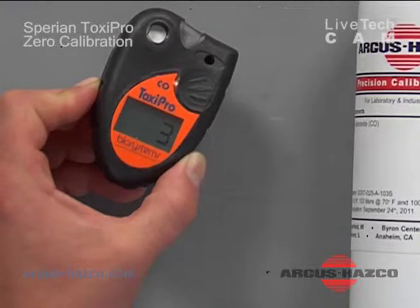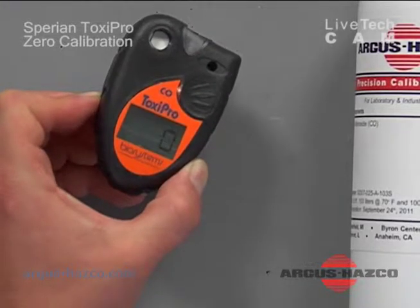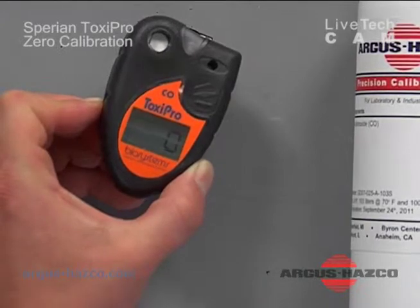This is what is called a BOM test. We're looking for the unit to zero. Once the unit is zeroed, it's ready to be used.